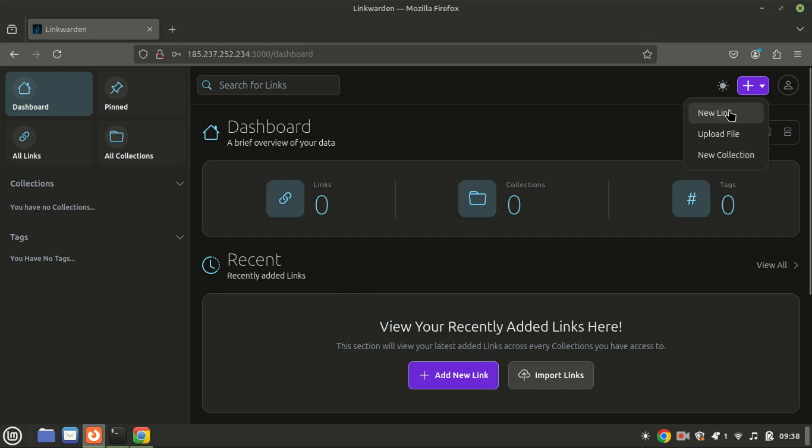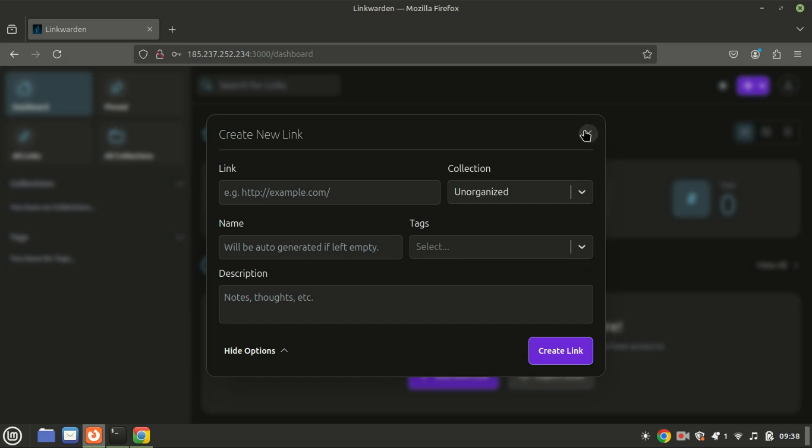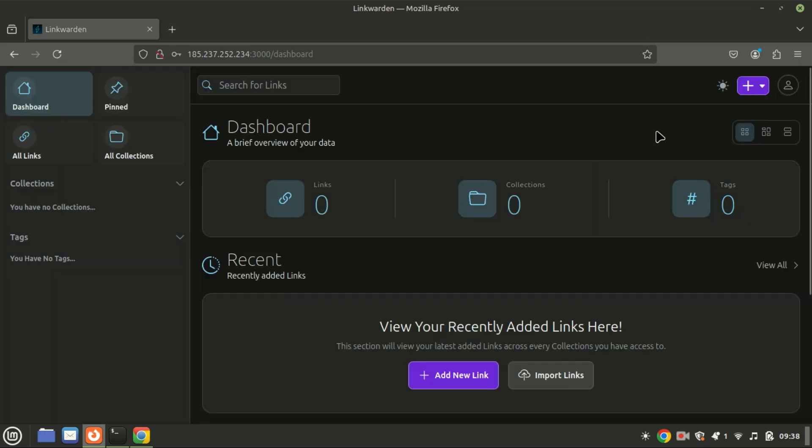And that's it! You now have your own self-hosted bookmark manager running with Docker. If you found this video helpful, don't forget to give it a thumbs up and subscribe to the channel for more tech tutorials. If you have any questions or run into issues, drop a comment below — I'm here to help. Thanks for watching!